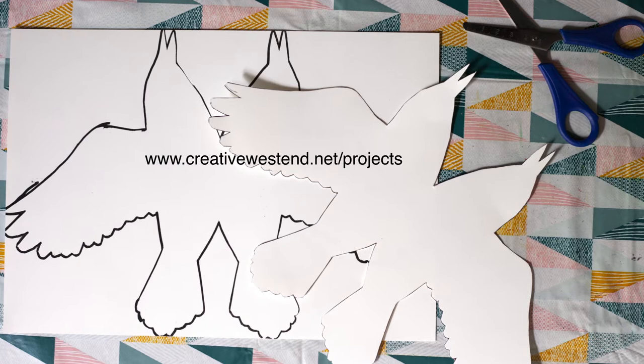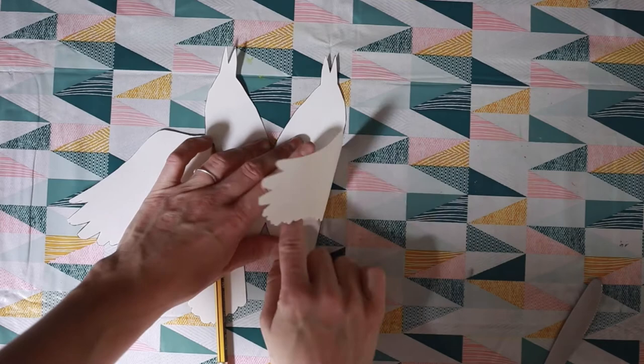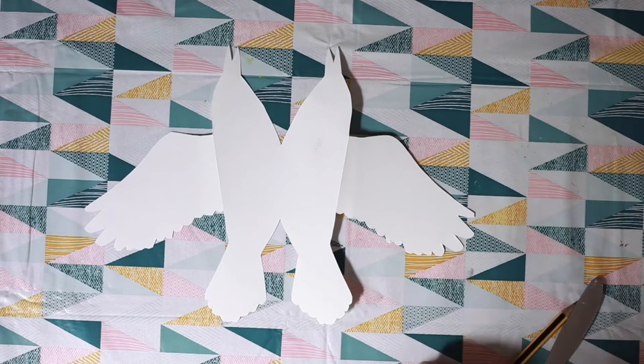Using the template included on the Creative West End project page, draw out your shape and cut out. With an adult's help, get your pencil or ruler and a butter knife and lightly score at the base of the wings, then fold.